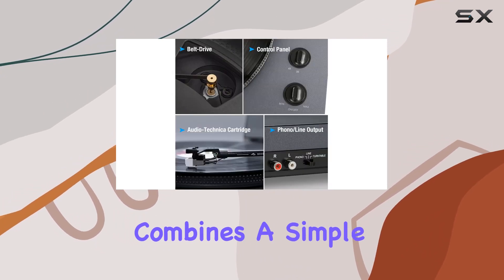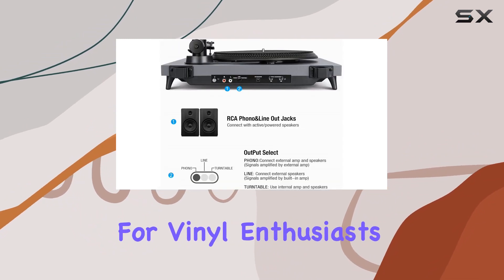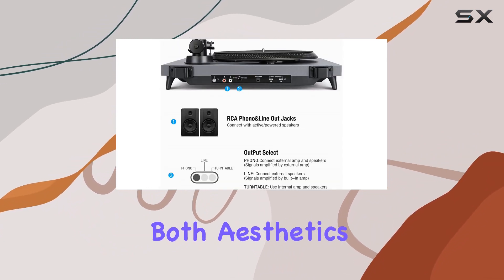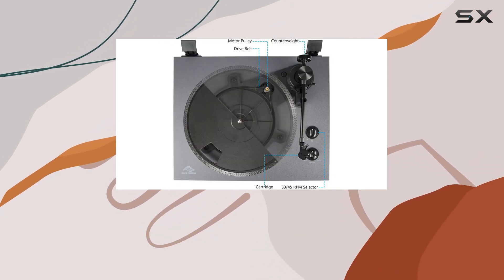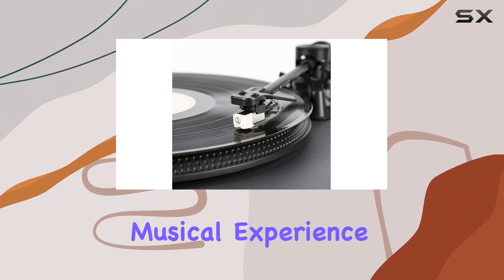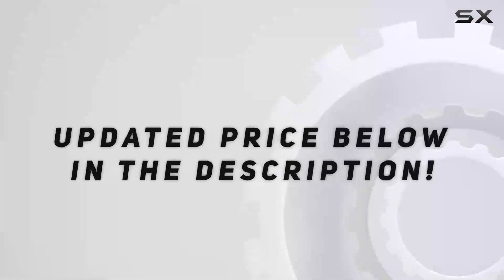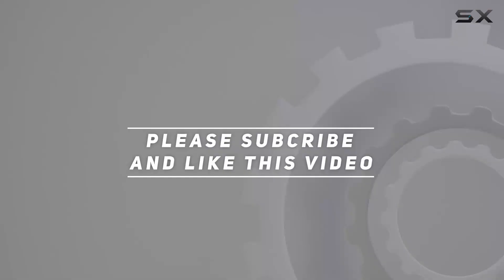In conclusion, the One by One Rock Pigeon turntable combines a simple yet elegant design with advanced features, making it a great choice for vinyl enthusiasts who appreciate both aesthetics and functionality. Whether you're a seasoned audiophile or a newcomer to the world of vinyl, this turntable offers a delightful and authentic musical experience. Check out the video description for an updated price, and thank you for watching.